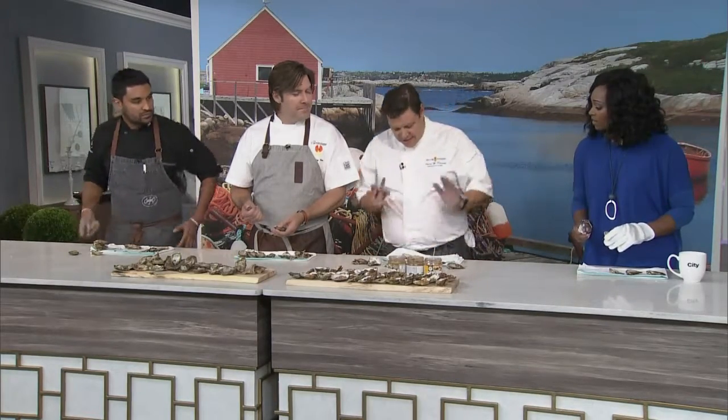You guys are going to use the cloth, I'm going to use the gloves. The professionals will sit there and do them in their hands, but I think the safe way at home is to use protection.